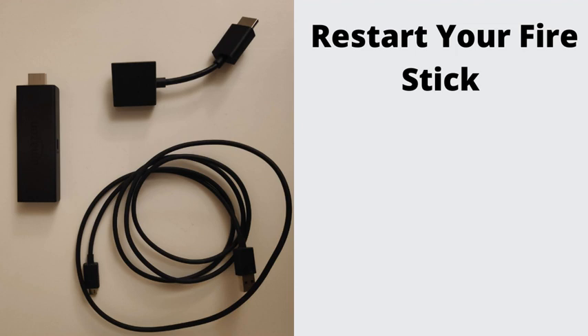Restart your Fire Stick. A basic reset for your Amazon Fire TV Stick is the simplest and most effective solution. There are three ways to do that. Try using different ways to restart your Fire Stick — you might need to reset it a few times to get it working.